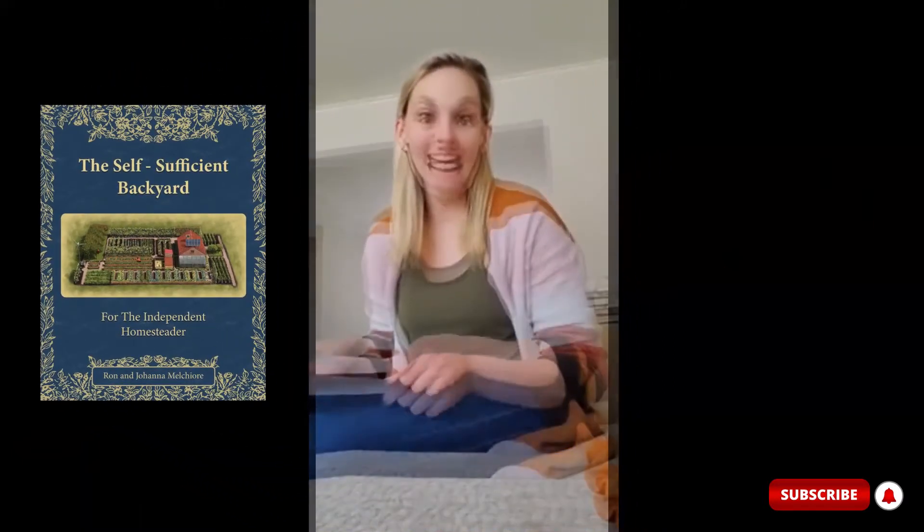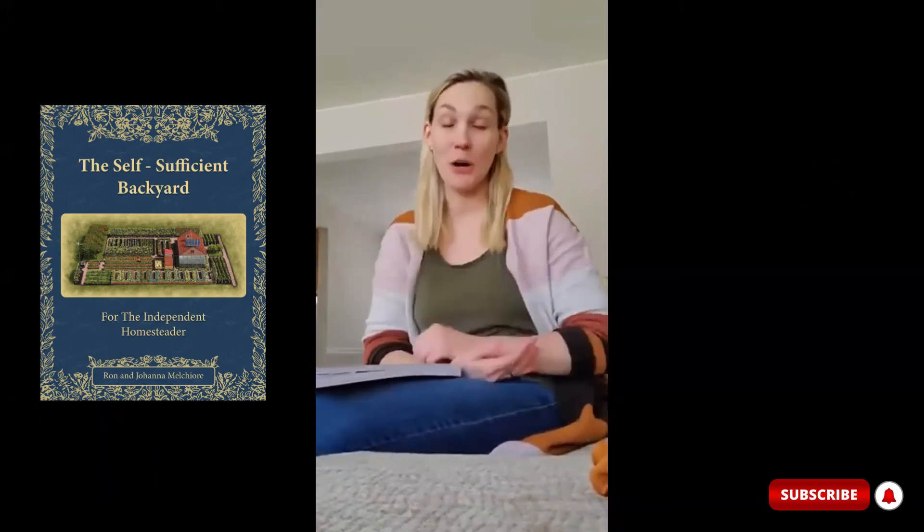Hi guys, I am a mother of two, so bear with me. My children are in the other room just so that I can record this review on this book. My name is Lauren. I am from the Midwest where we have two seasons, and that's construction and winter.